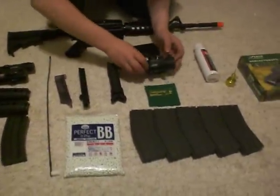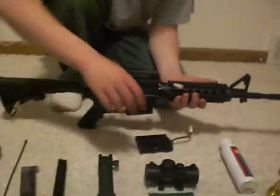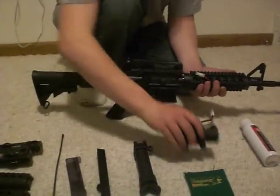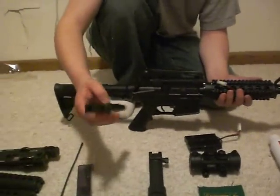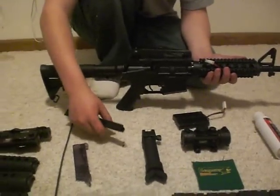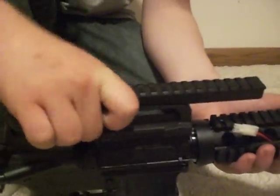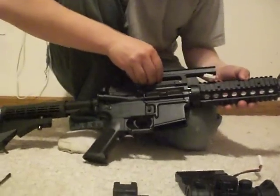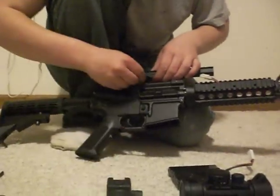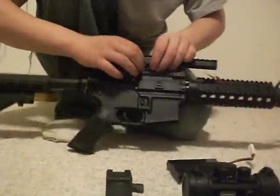You can get a speed loader at somewhere like Gander Mountain for about $9. I also have a Leapers red/green dot sight here — all metal — which is a good thing to get. You could take this off and put it on the gun here, but the problem is you have to remove the cover and risk scratching the barrel. It's a rail that mounts right up on top of the gun, just like the sights.